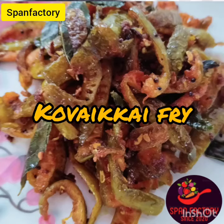Hello viewers! Welcome to Span Factory! What do you want to do? Kova Kai Fry! How do you know?